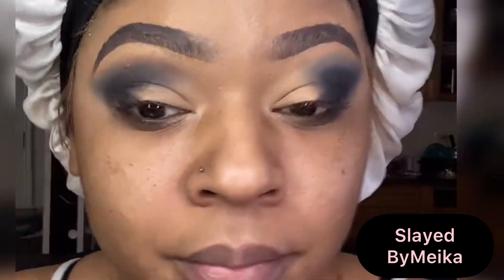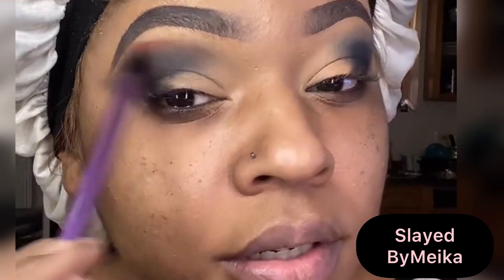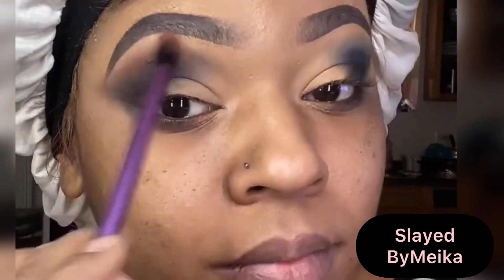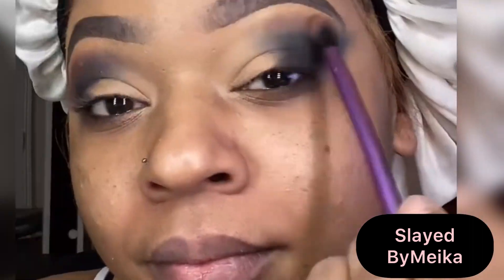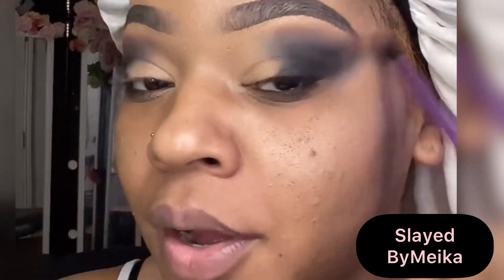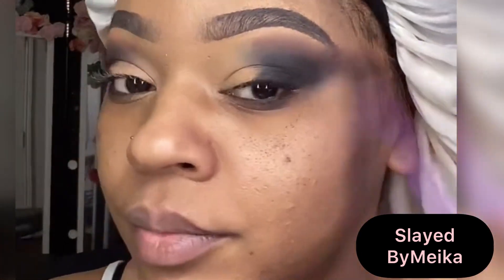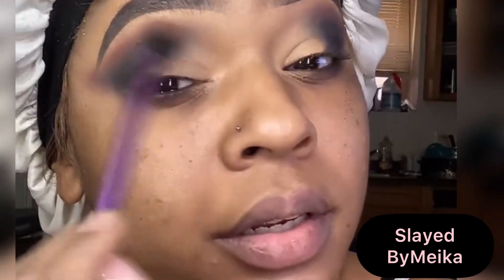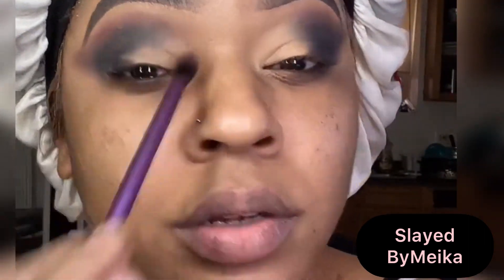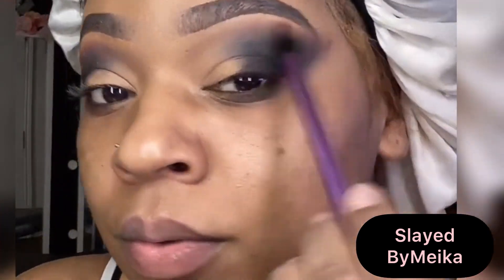Now I'm going to soften up that black with some brown, adding brown to those edges and blending it out with a softer blending brush. Whenever I use a dark shadow, especially black, I always go back in with a lighter eyeshadow to diffuse those harsh lines. A brown will always diffuse that black, make it nice and smooth, and make that transition seamless.